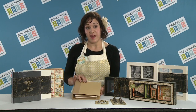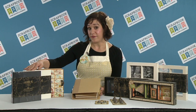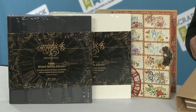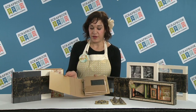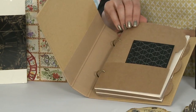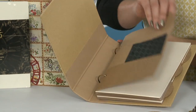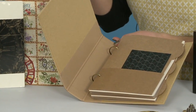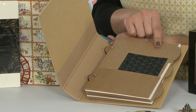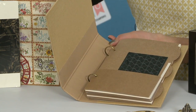This is our Mixed Media album. It comes in three different colors: black, ivory, and craft, which I'll be showing you. On the inside, each one is going to have the same inserts. You're going to have four of these beautiful file pocket dividers, and depending on the color of your album is going to be the color of your file folders. So this one's got craft because it's craft. The black will have black and ivory with ivory.